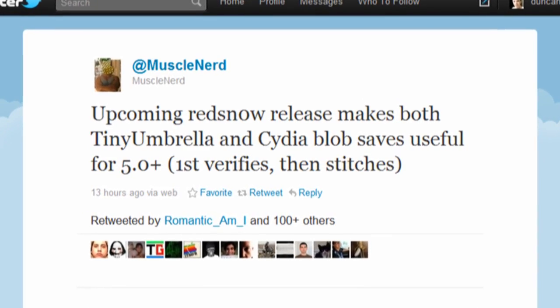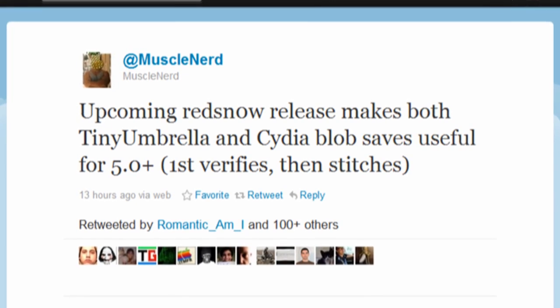In other news, MuscleNerd from the iPhone Dev Team tweeted that there is going to be an upcoming RedSn0w update that will work with Tiny Umbrella to allow you to downgrade your firmware. Of course, in iOS 5, Apple did patch the flaw that allowed you to downgrade your firmware using what was known as SHSH blobs. The next version of RedSn0w will be available soon, however you can go ahead and get your iOS 5.0.1 SHSH blob saved right now.